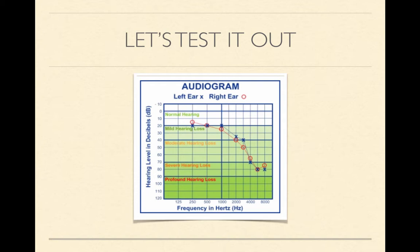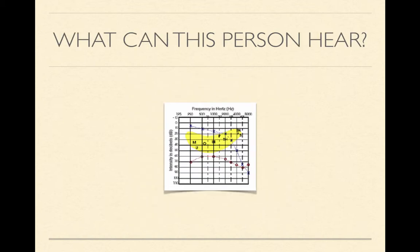If we look, we see that this person has a mild hearing loss that is sloping to severe. This is a smaller diagram, but it'll still give us a good picture of what this person can hear. So if we take a look at the blue X's, which indicate the left ear, we can see that the sounds that fall above that line are sounds that this person cannot hear.